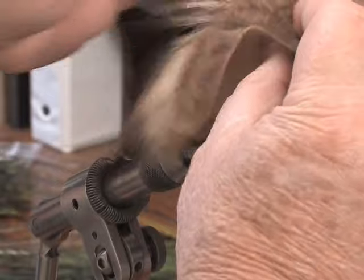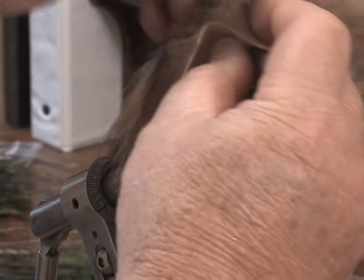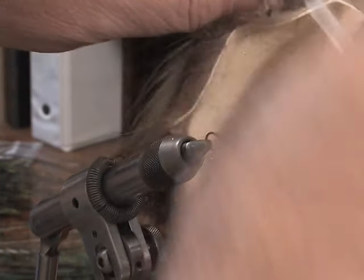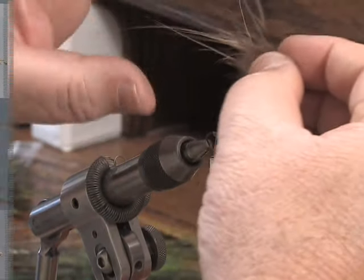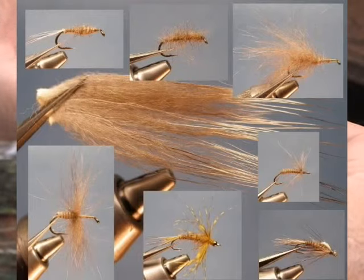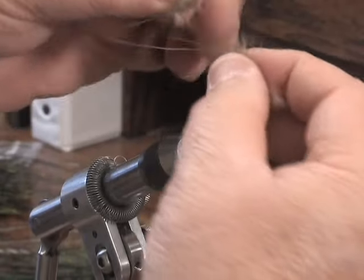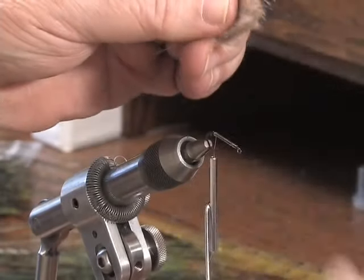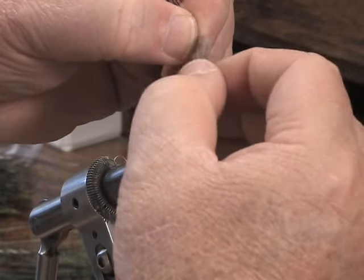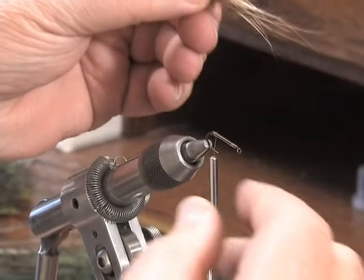Now let's work with badger hair. If you'll notice, it's got a lot of long guard fibers and then a very dense underbody. So instead of blending this, let's work with it straight off the hide, so the qualities of the material as they grow gives us our dubbing capabilities. Notice we've got long guard hairs — we can use those for tail, for segmentation, and then this portion up here, if we don't have it quite so dense, we can use it for the underbody of the front end of our fly. Fundamentally, we get a taper effect that we can work to our good.